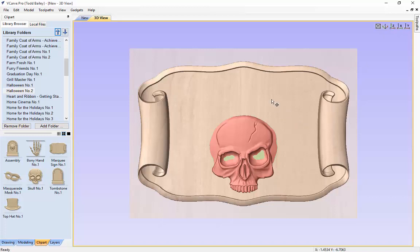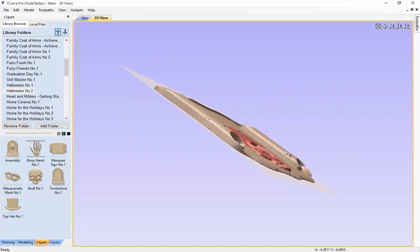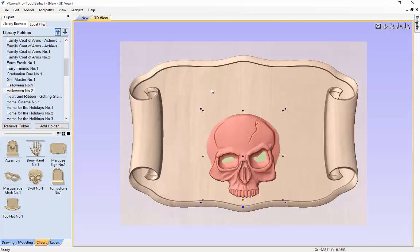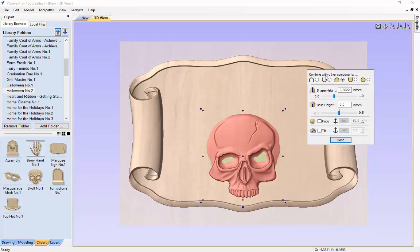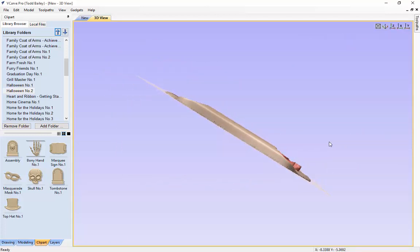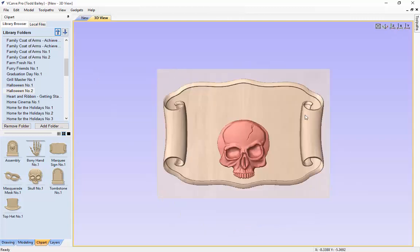You can see the marquee sign showing through the eye sockets in the skull, so we need to do a couple of things. First, we need to change the shape height of our skull — right now it's not quite lined up with the top of the curls in our marquee sign. We also want to get it sitting on top of the marquee sign, not merged through. So we are going to click on the floating properties dialog and change the shape height to about 0.65, and give it a slight base height of 0.05, which will raise it up off the surface of our marquee sign just a bit. Now it should be just about the same height as our curls, which is perfect.